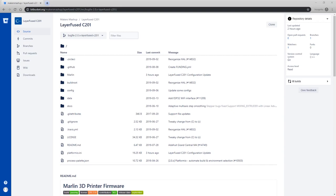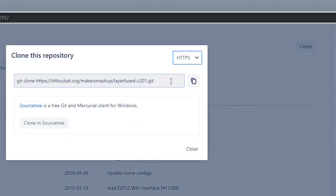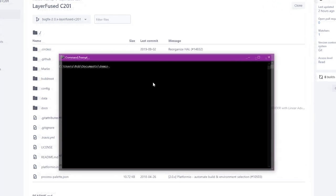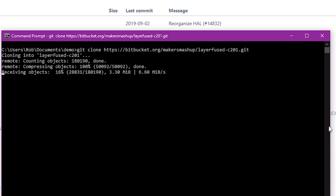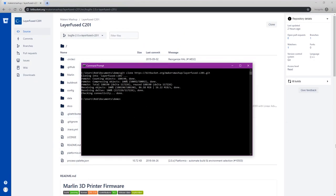Links are in the description for the repository. Once you get there, you're just going to want to clone it — you'll need Git installed. Copy the clone command and paste it into a command window in Windows. That's going to clone the repository and get the source code with the configuration file already set up onto your machine. Again, this is set up for the C201, so if you're doing this for a different printer, you'll have to modify the configuration.h yourself for your specific printer.